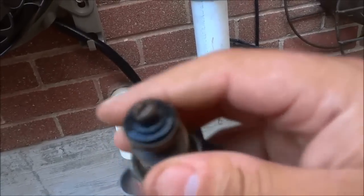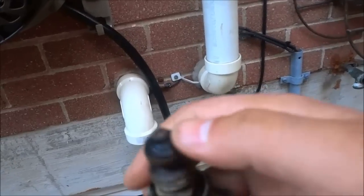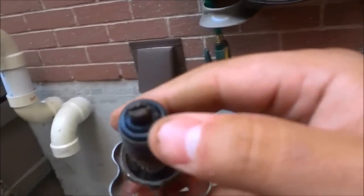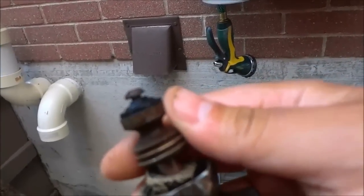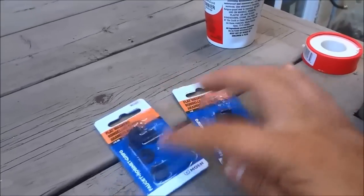Now that I've unscrewed the entire piece, you can see the culprit right here. This little washer is what is causing the leak. This washer is old and is no longer completely functional, so I'll be replacing it with a replacement washer. I actually bought two packs of them — these are different sizes.